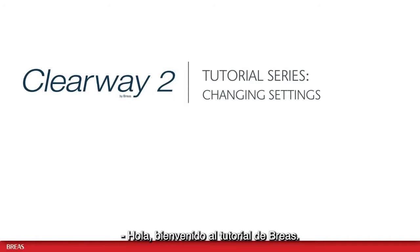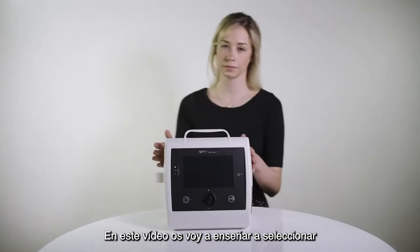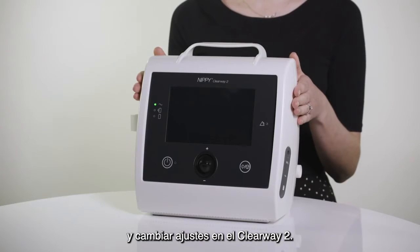Hello and welcome to the Breas tutorial series. In this video I will show you how to select and change settings on the Clearway 2.